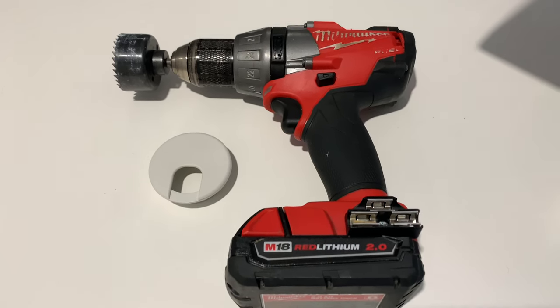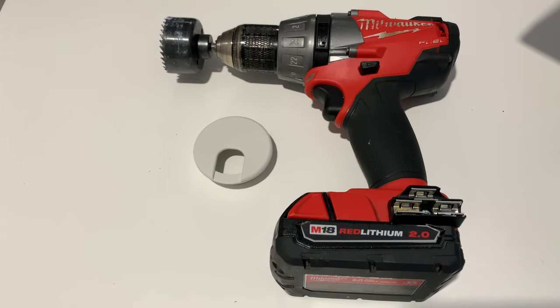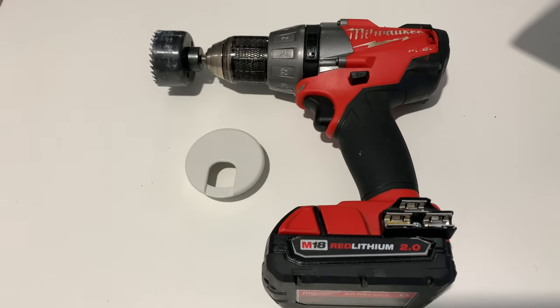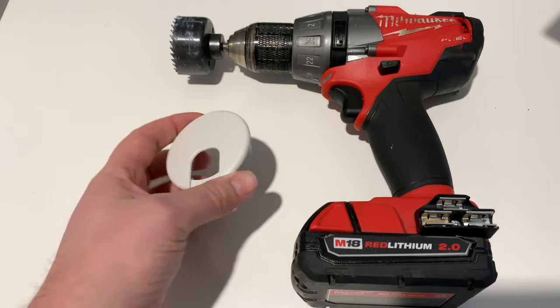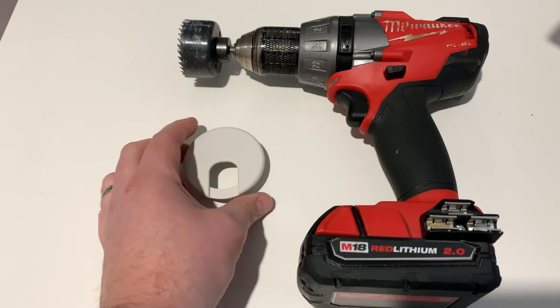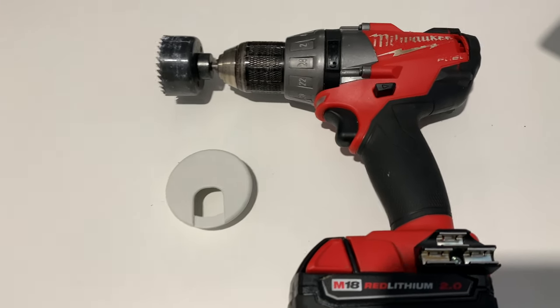Hello YouTube, hi guys, how are you doing? I'm going to give you a quick video on how you would install these cable threading grommets on a desk that might not have them.